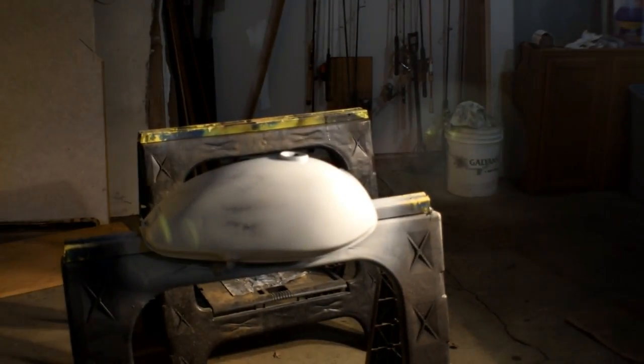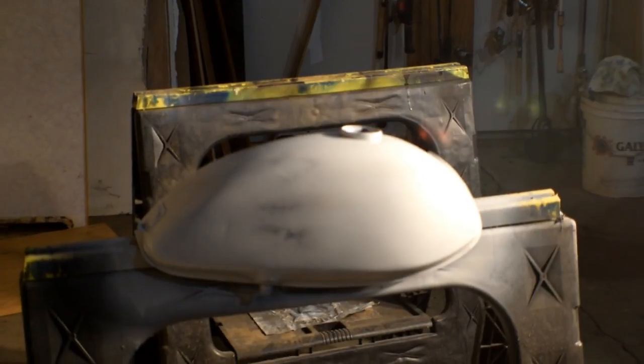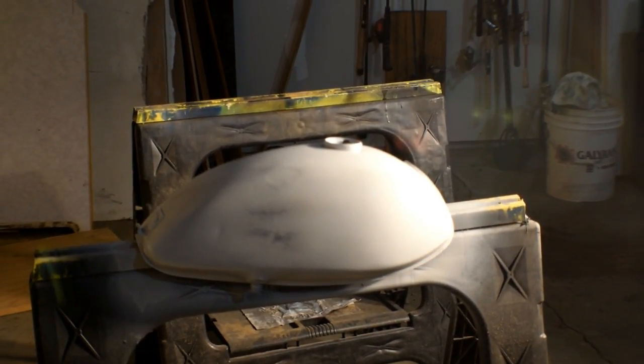I hit the tank with a sanding cloth again to smooth it out just a bit, then I took off the humps. I think we're just gonna try and spray white over it and see if we can smooth it out a little bit more. It's not perfect - that's okay. I just don't want those runs or those blemishes that I caused in there.